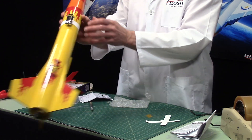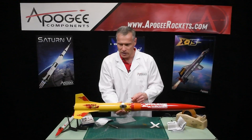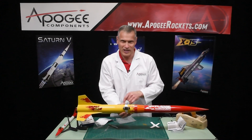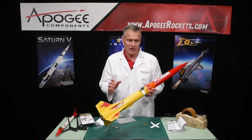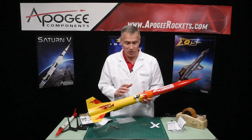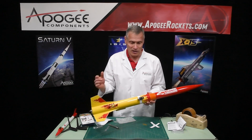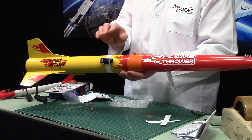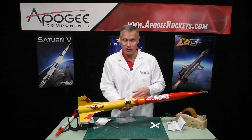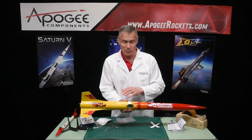That shows you how it goes — you've got to have it the right way, and that holds the camera on. It's a good camera; we actually like this camera. When we ran out of our other cameras that we were selling and this became available, we said this is good enough — we don't need other cameras unless we can find a better one. We would definitely recommend this camera.